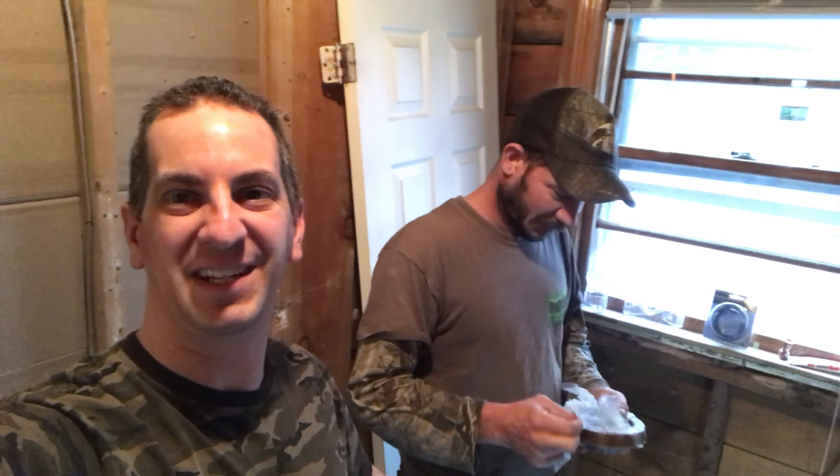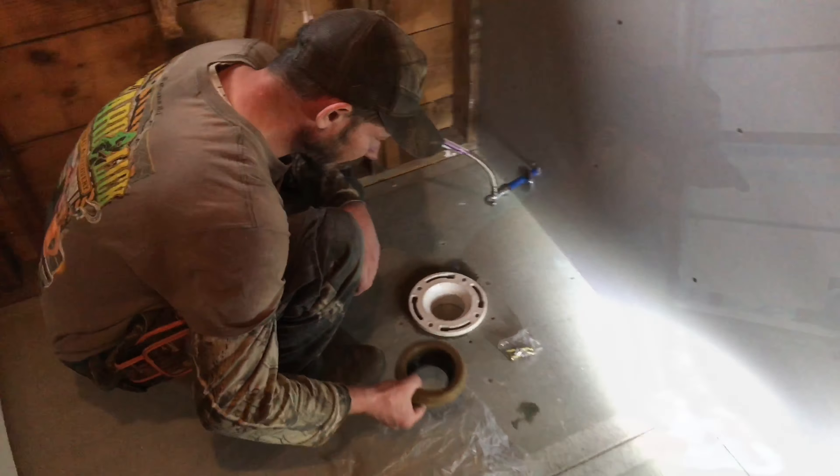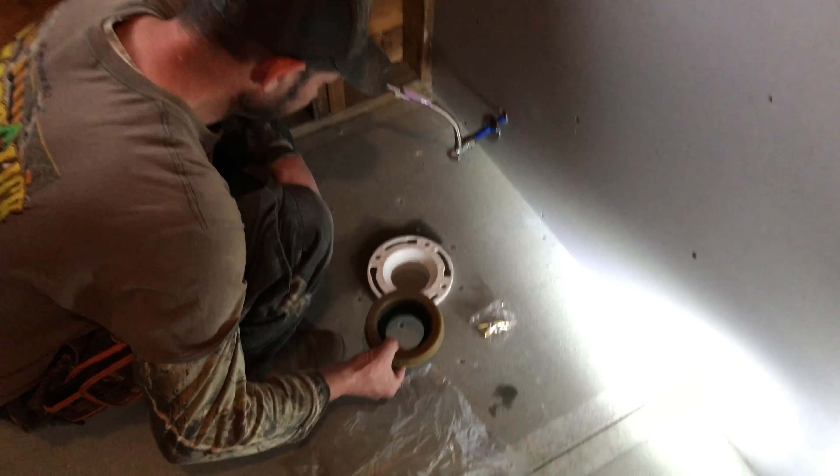Hey guys, welcome to my channel. I'm Tony, and in this video Rob the plumber and I are gonna put a toilet onto a toilet flange. We'll show you how to put the wax ring on, set the toilet on the flange, and bolt it all down. Before we get going, if you like the video give it a thumbs up and leave a comment if you have a question and we'll answer them for you.